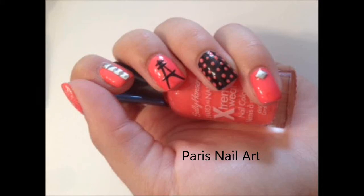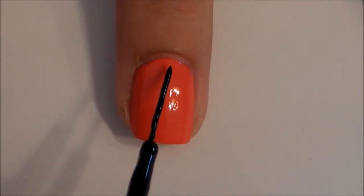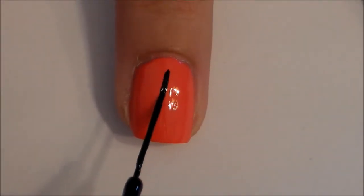In this nail art tutorial, I will teach you how to create this perfect Paris nail art. First, start by painting all of your nails pink except for your ring finger. Paint your ring finger black.